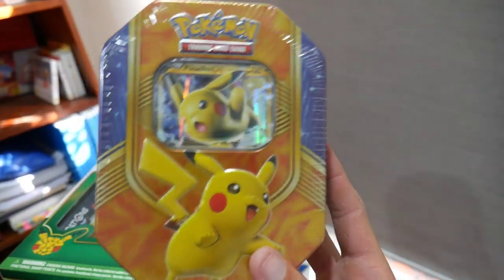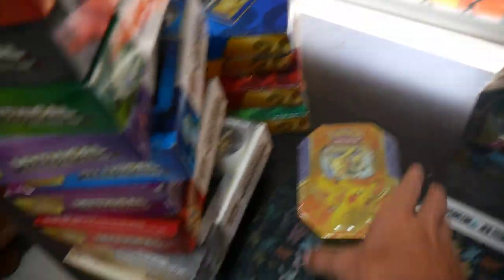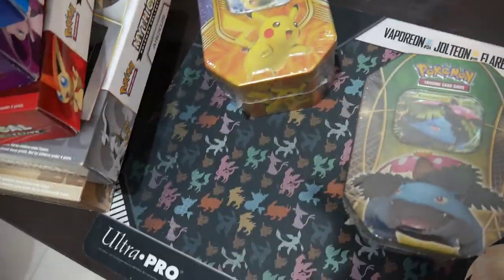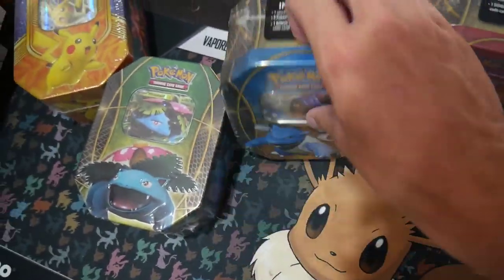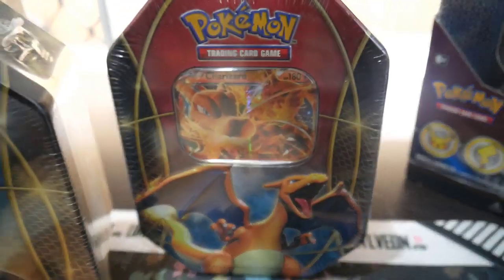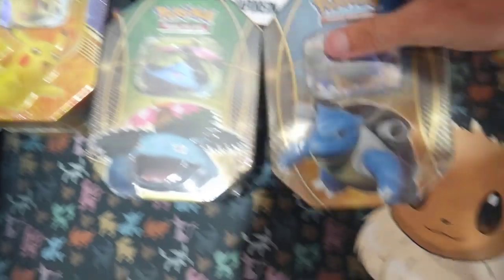We'll go over to tins next. I have a Pikachu tin — still sealed. I'm pretty sure there's Steam Siege in there. It's the Heroic Pokemon EX Power Up tin. Then we have the Venusaur one, the Charizard, and the Blastoise. I've opened multiple of those before, but I do like that I've got all four of them.